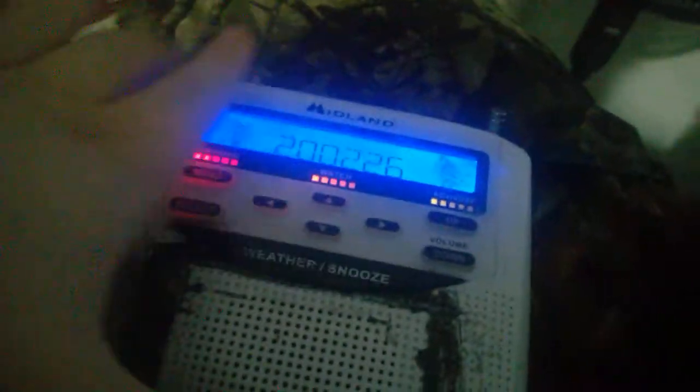As you can see, it says warning, watch, and advisory lights light up, and it shows 200-226. Press the down key. All the things on the screen light up and show you everything that it has.